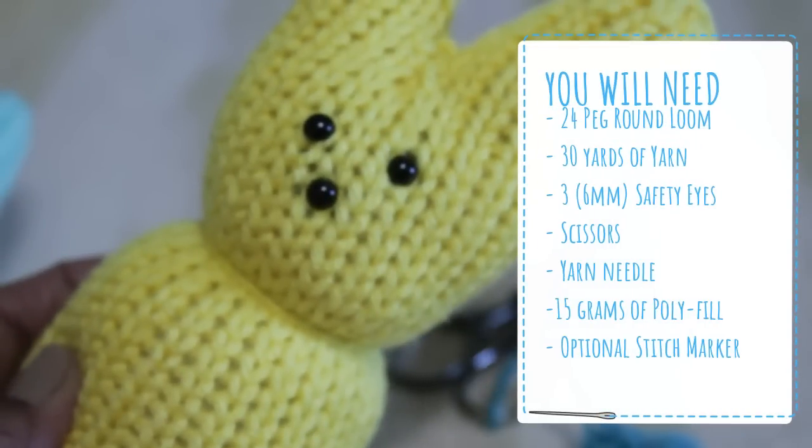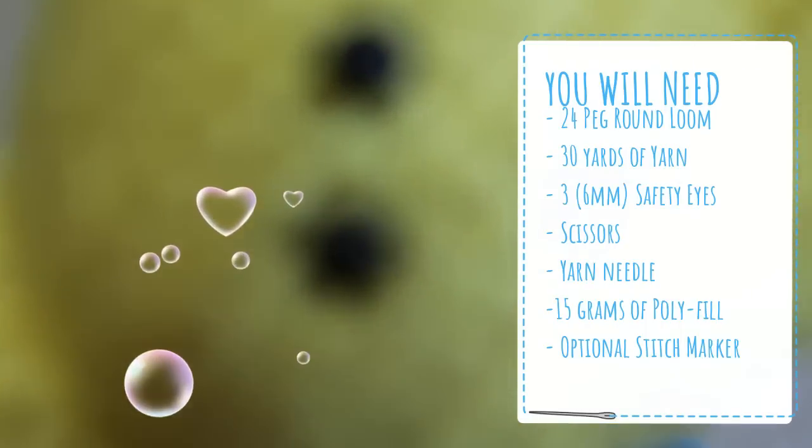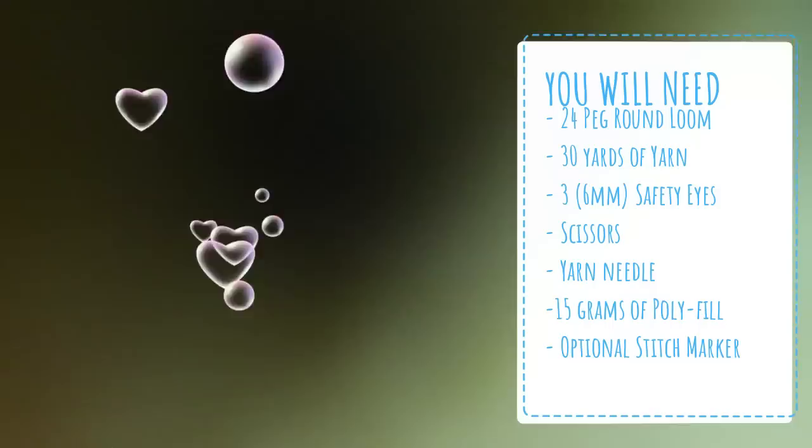But first, let me tell you what you're going to need: a 24-peg round loom, 30 yards of yarn, 3 safety eyes, a pair of scissors, a yarn needle, and an optional stitch marker.